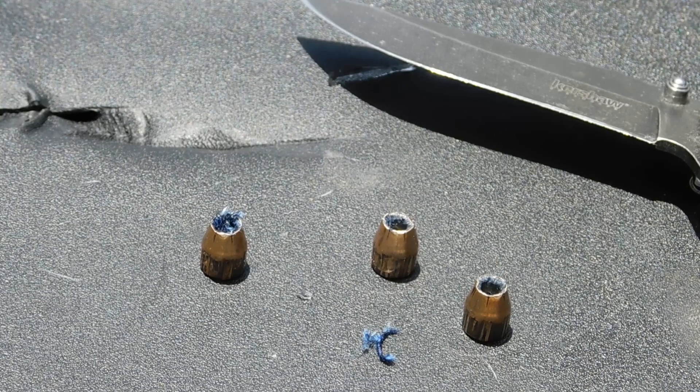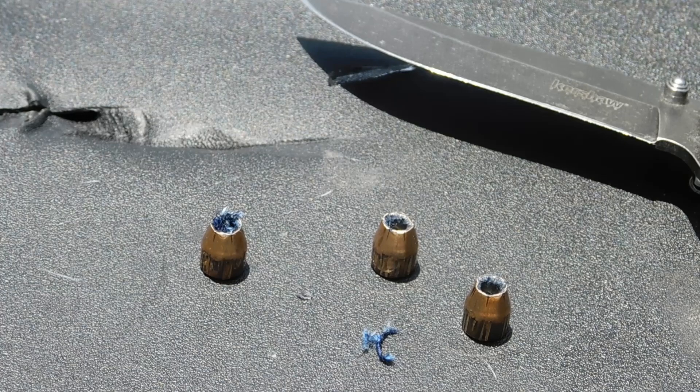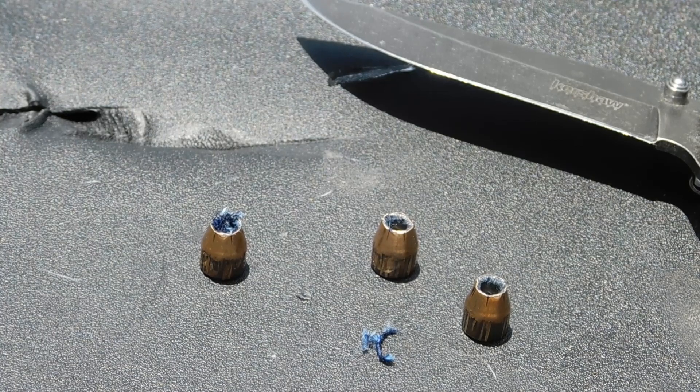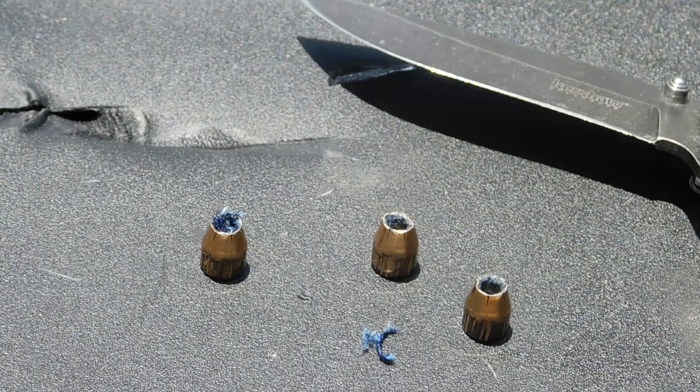Federal Hydroshocks have been around for a long, long time. They're very effective in major calibers. But it seems in 380, there just isn't enough velocity to expand these projectiles. Even so, we have adequate penetration. For valid penetration or expansion, or a good combination of both, it seems that the Federal Hydroshocks fail in one but not the other. Again, these tests are for your own edification. I'll see you guys next time.